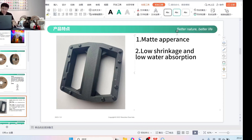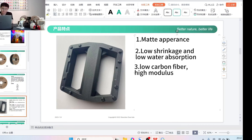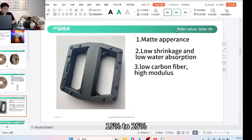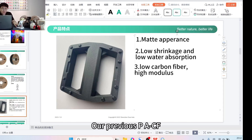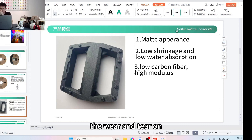The third feature is low carbon fiber content with high modulus. The material contains only 4% carbon fiber, whereas general PACF typically has 15% to 25% carbon fiber content. Our previous PACF had 15–25% carbon fiber, causing more significant wear on the nozzle and throat. With only 4% carbon fiber, the PLACF causes relatively less wear, making the nozzle more durable with a longer lifespan.